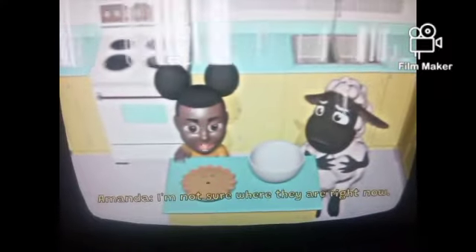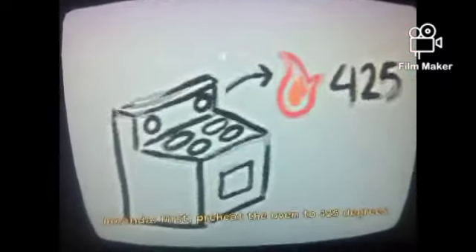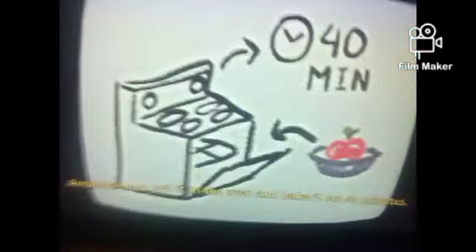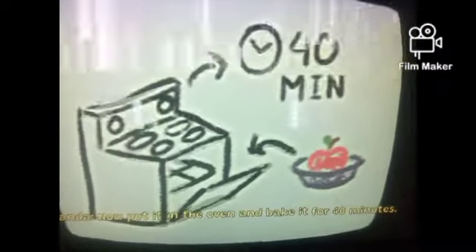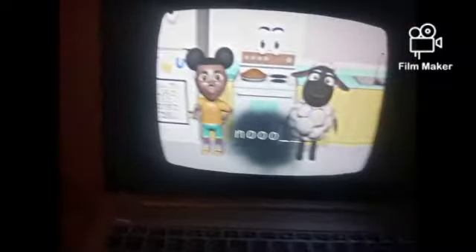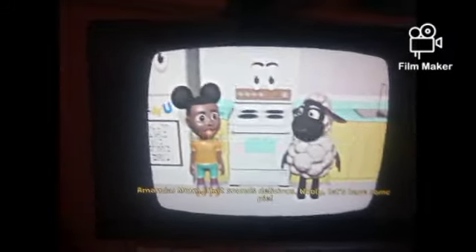You — on our own, Willie. First, preheat the oven to 425 degrees. Whoa. Then put the apples into the pie tin. Now put it in the oven and bake it for 40 minutes. Our pie is ready! I can't wait to eat it! What's your favorite kind of pie? I don't have a favorite pie. I got one, let me say. That sounds delicious. Willy, let's have some pie!